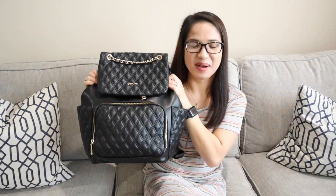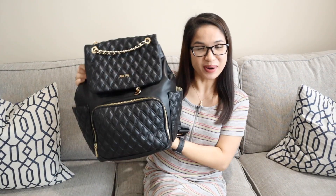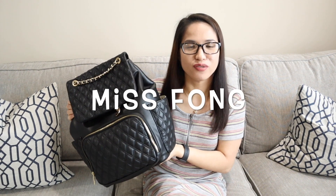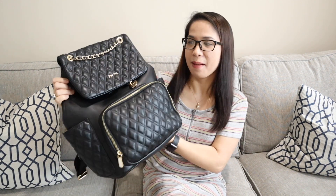So today, as you read in the title, I am going to show you what's in my diaper bag because it's been a while since I made a video about mom life, and one of the important things us moms need to have is a diaper bag. I also want to thank Miss Fong for giving this diaper bag to me.